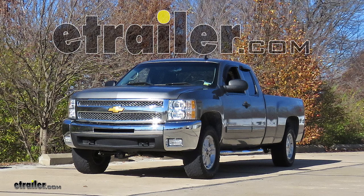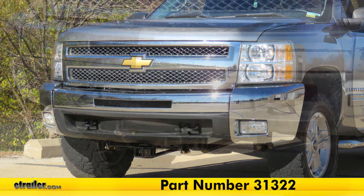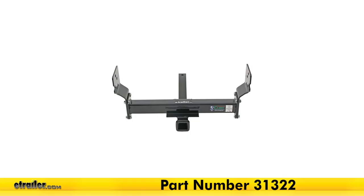Today on this 2012 Chevrolet Silverado, we'll be having a look at and showing you how to install the Curt Front Mount Trailer Hitch Receiver, part number 31322.